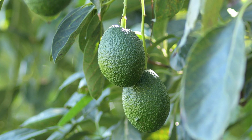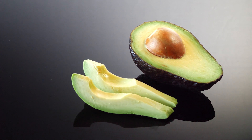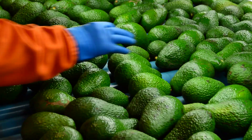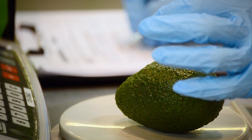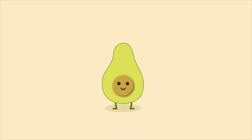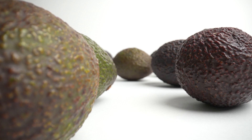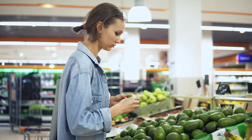The Australian avocado industry is committed to supplying fruit that meets consumer expectations in both domestic and export markets. Quality monitoring at the end of supply chains has shown that overall the industry is achieving their quality targets, however on occasions the quality of fruit measured would not meet consumer expectations.